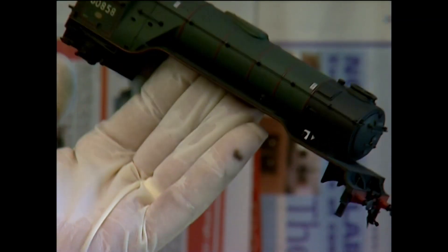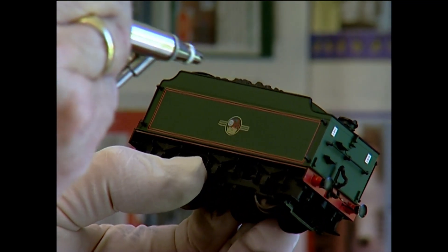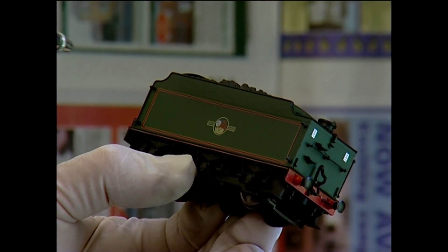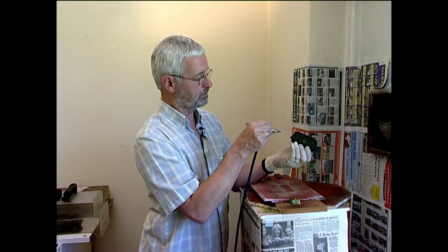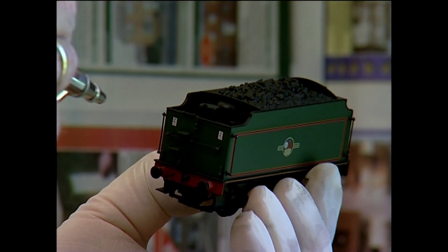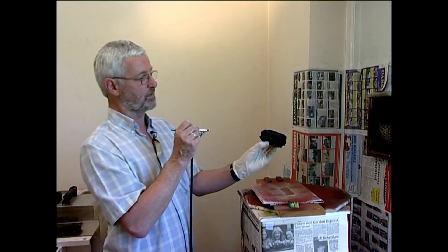We just repeat for this side, and that's it — all toned down as if it had been a working locomotive. And the tender again. And that's as far as we're going with the black and grey mix.